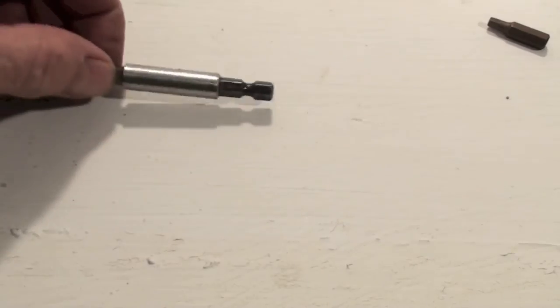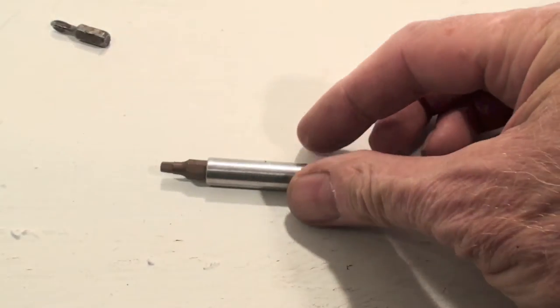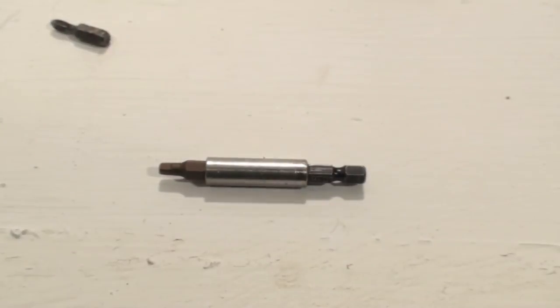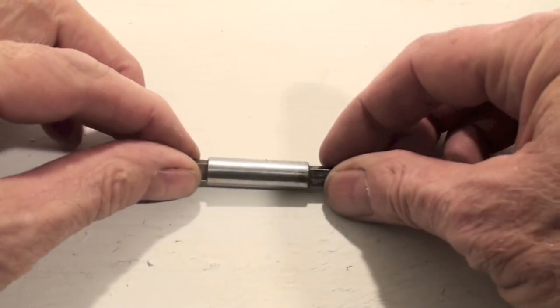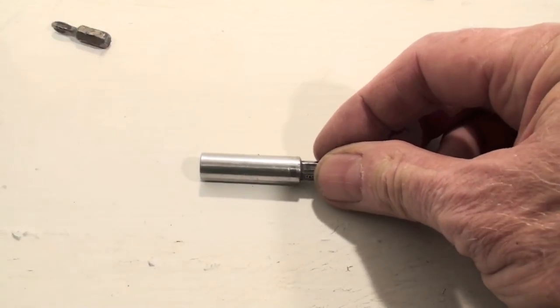You can fit any of those bits into this driver here and put it in a drill or a manufactured driver. One of the problems like I said is it's magnetic, so they pull out all the time.